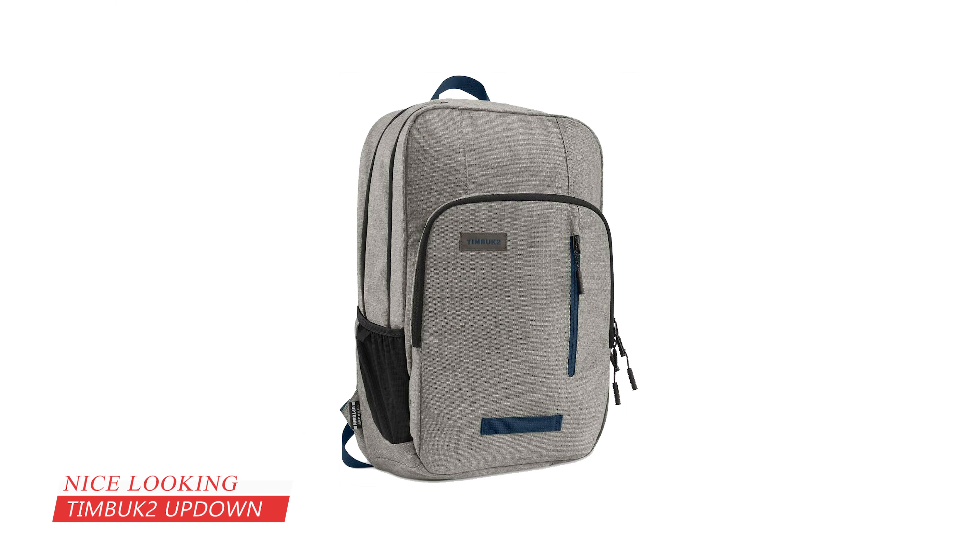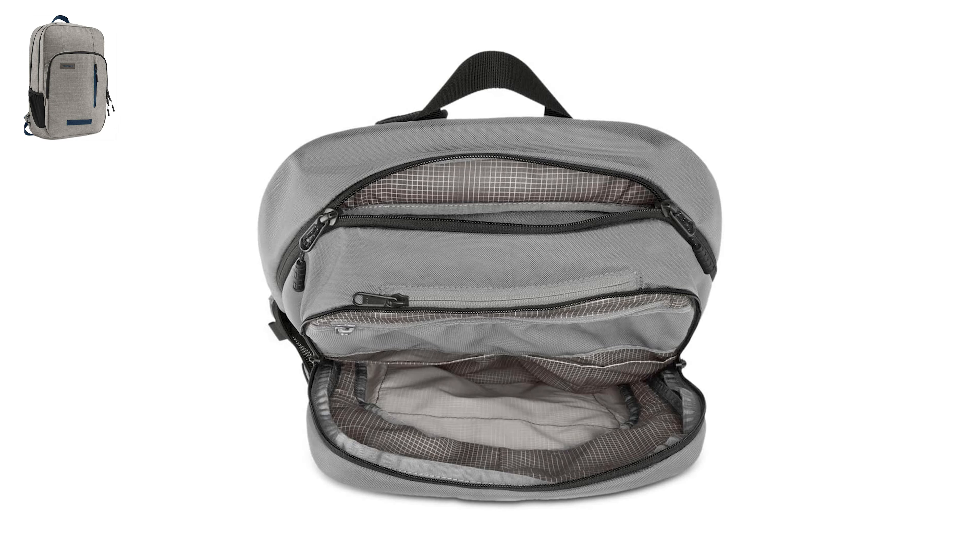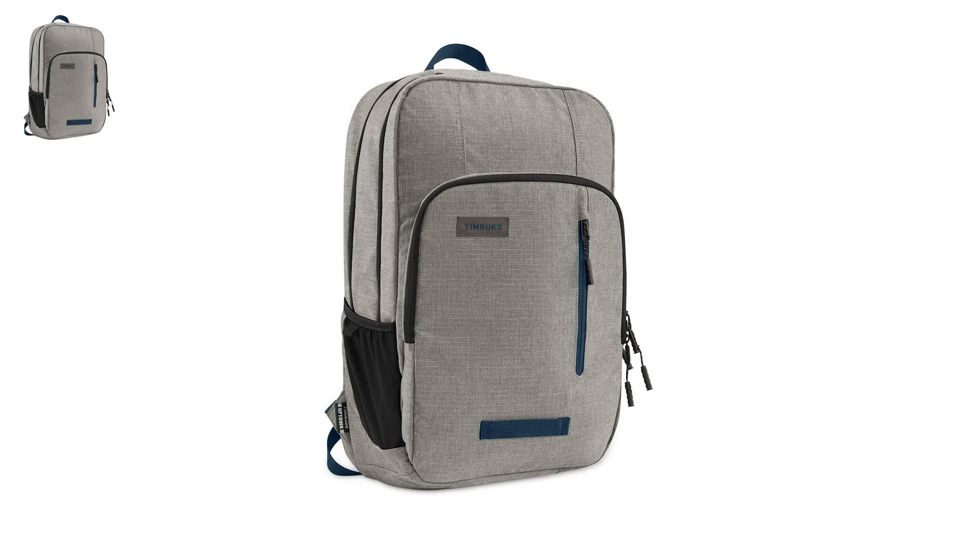At number four, it is the Timbuk2 Uptown Laptop Backpack. The Timbuk2 Uptown is another excellent product; it is excellent for medical students, commuters, and travelers that want a lightweight backpack. Its multiple compartments allow quick and easy access to both small and large essentials. The main compartment is roomy and offers sufficient space for most medical college essentials. The backpack's rear features a convenient TSA-friendly padded compartment designed for laptops up to 15 inches. There is a front zipper compartment with an interior zip pocket and several slots for storing smaller accessories.